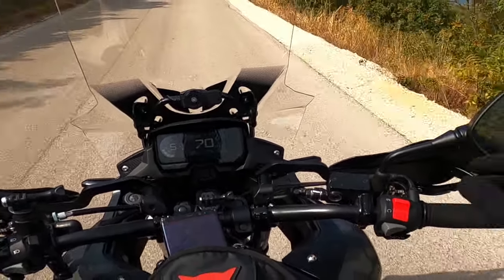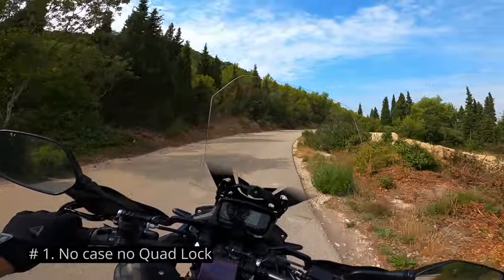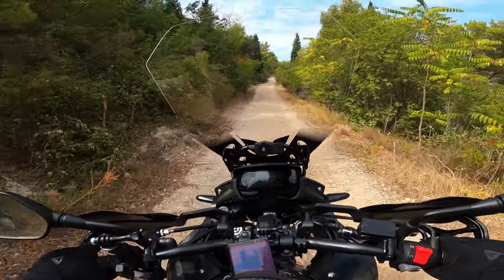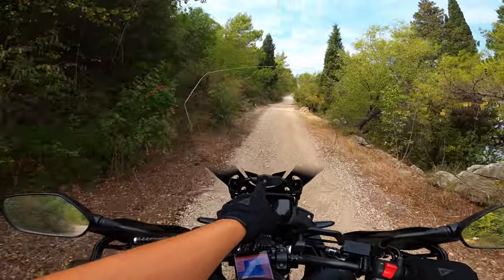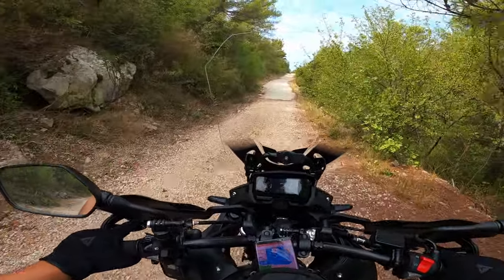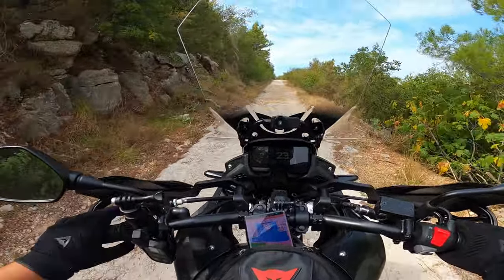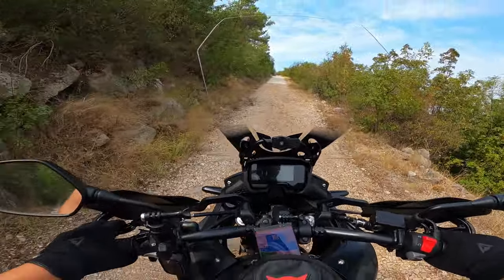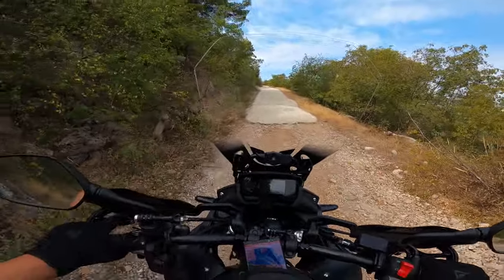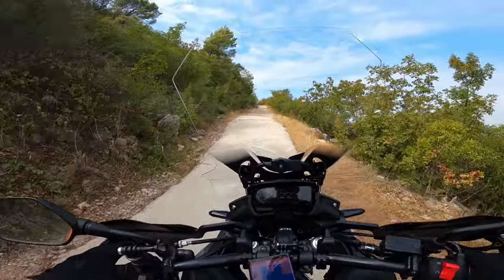First and most obvious downside: Quadlock requires a phone-specific case, and this might not seem like a problem at first. I have my Quadlock mount here, but this phone doesn't have the adapter to mount on the Quadlock. This is definitely a big downside of Quadlock, which makes it unusable for me right now.